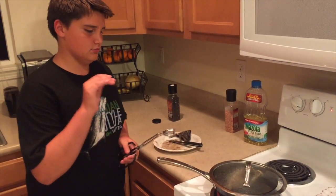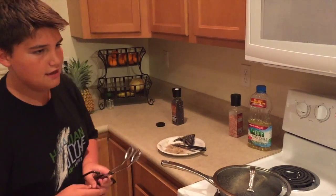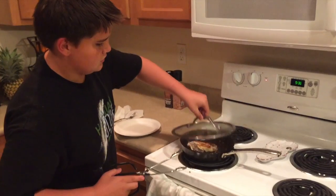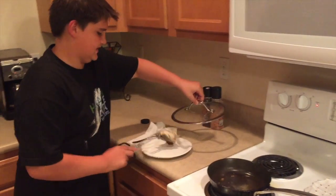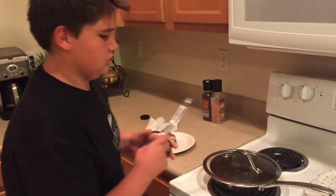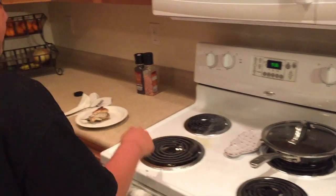And this is the last side for this one. We will flip it and do three minutes more, and then it will be done and it will be time to eat. This part, make sure you don't get sizzled on — trust me, you do not want that. We will then turn this off and take that away from the hot spot.